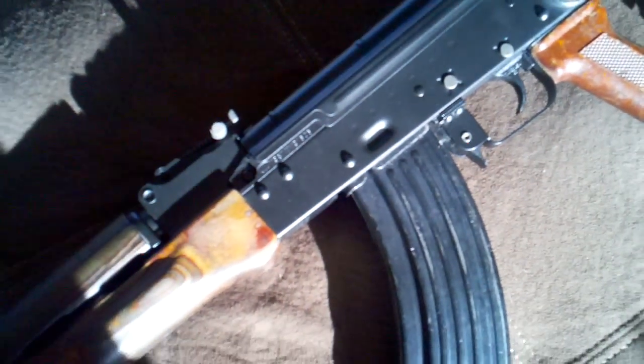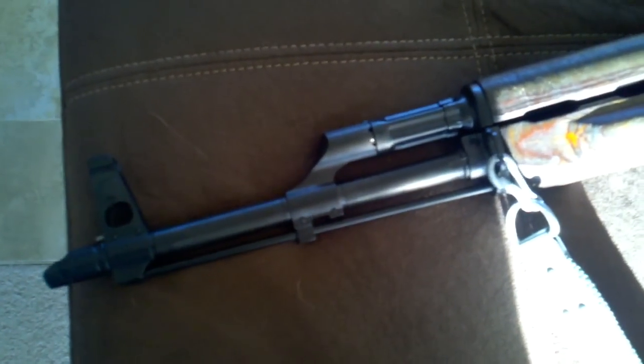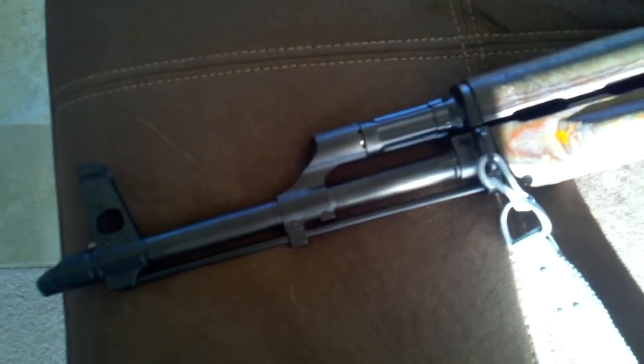The wood is just nice. Bakelite's nice. All of the numbers match. We have a real chrome-lined barrel — not a U.S.-made chrome-lined barrel, a real Polish one. It came with a Polish bayonet, brand spanking new.